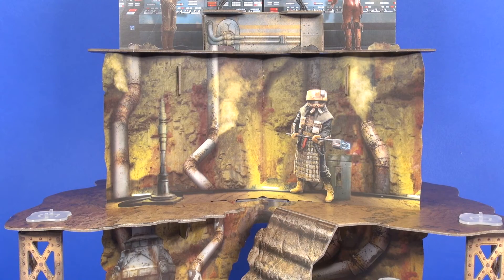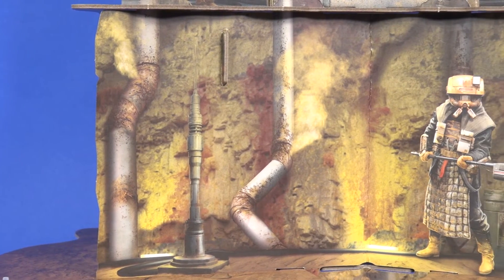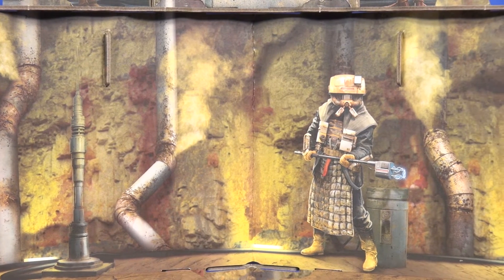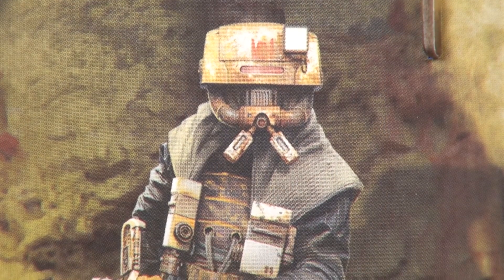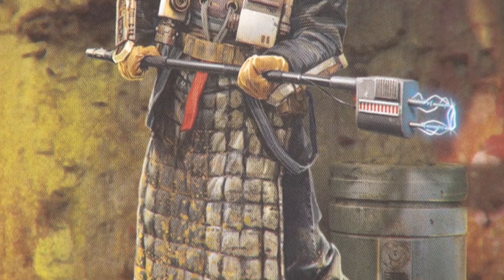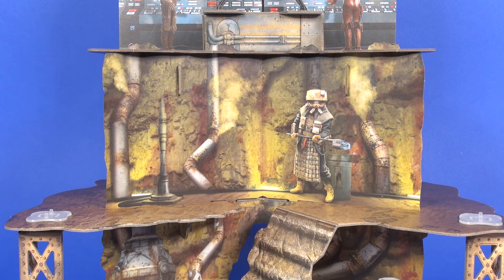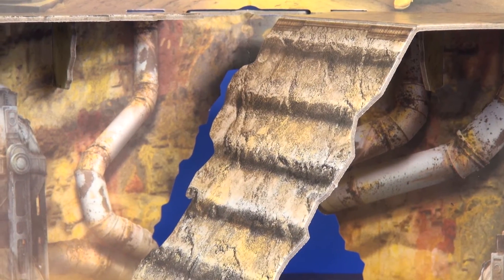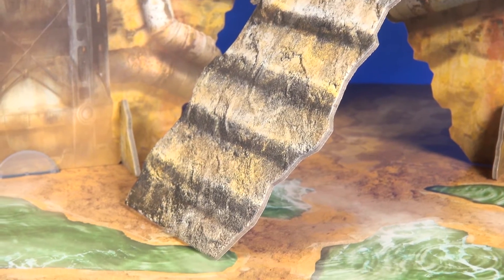Getting to the second level of the playset takes you deeper into the Kessel Mine — rock walls printed on there with rusty steel pipes running through, bits of steam coming off those. You've got a Kessel Mine guard printed on this wall, though he does seem a little too large in comparison to figures placed next to him — too tall, too wide. Like the Vandor 1 playset, you've got a set of stairs that's really just a flat piece of cardboard giving the impression of steps, folding down to lead you to the third level.